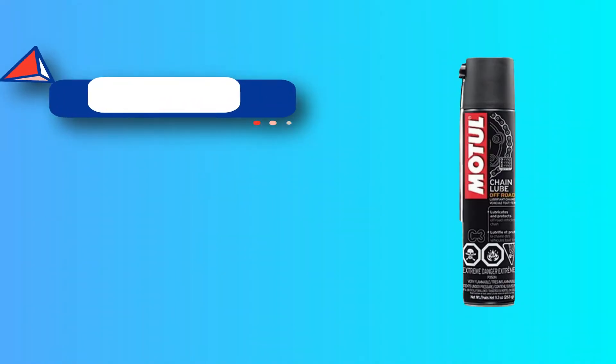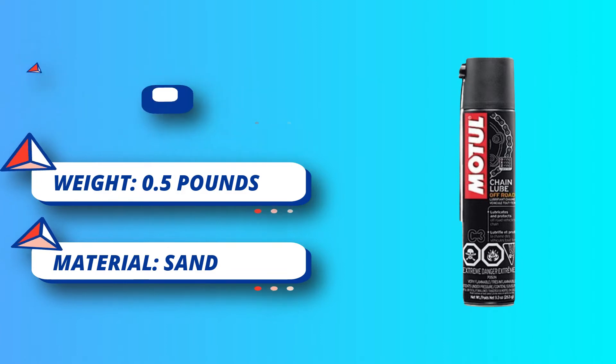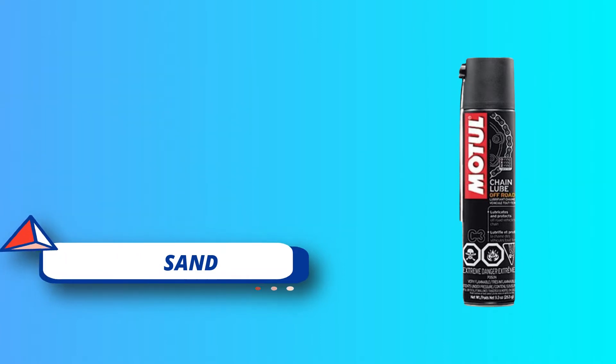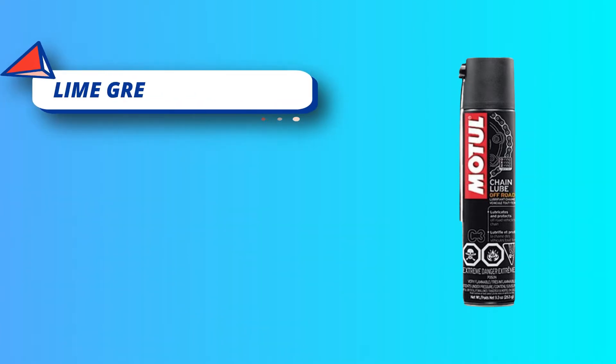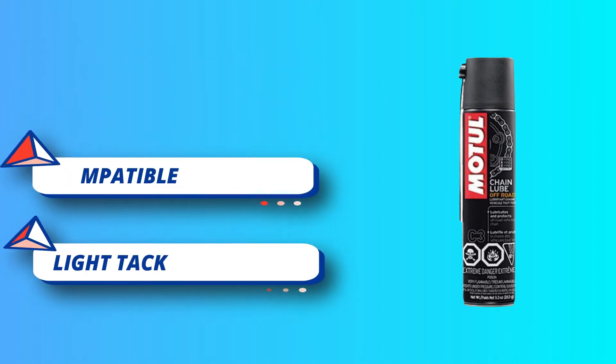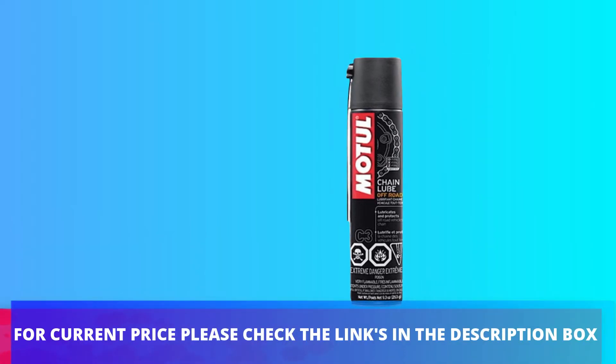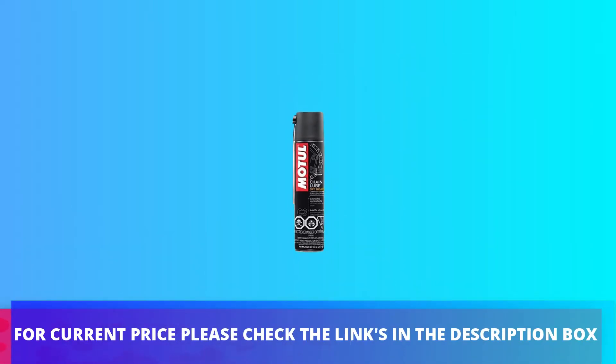If your bike squeaks or squeals, be sure to use Sta-Bil Sport Bike Chain Cleaner and Lubricant on your next ride. This cleaning system is all you need to remove old dirt and foreign substances from the chain and gears to enhance riding performance and extend your bike's life. For current price, please check the links in the description box.